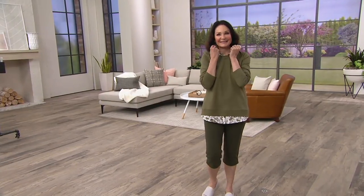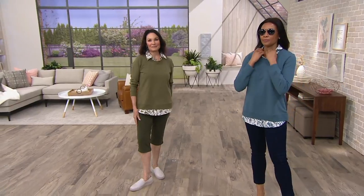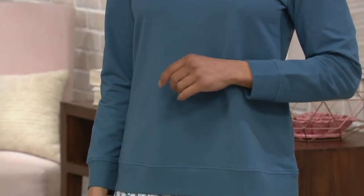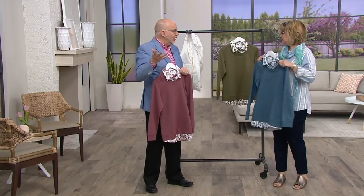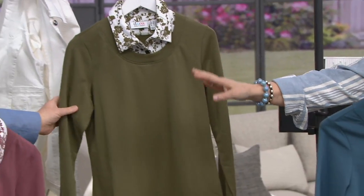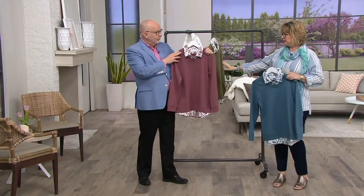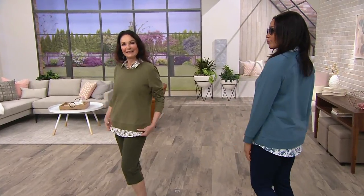We've done the wardrobe building for you, because you don't have to go look for a matching shirt or find a shirt to go under it. You won't feel like it's bunchy or you're smoothing things out, because it's all attached. Our French Terry is seasonless — we run this 12 months of the year. It's the fabric that keeps you cool when it's warm and warm when it's cool. It's one of our top three knits in the Denim & Company line. Aida just walked out in the blue — it's the most popular choice and our most limited. We also have deep olive and rose brown. We have plenty of bottoms to match. You can get easy pay on this with your QVC card — five payments of $9 and change.